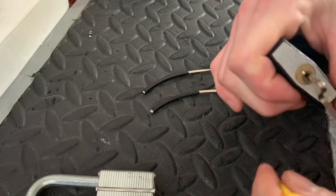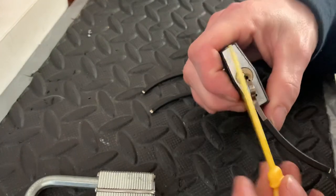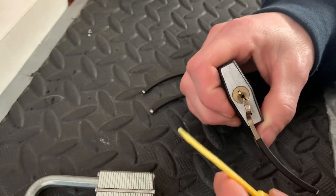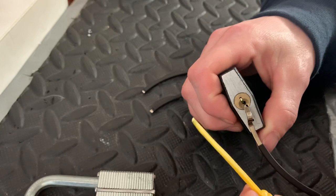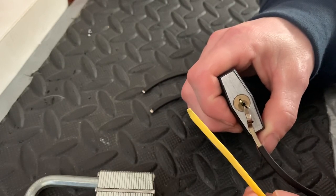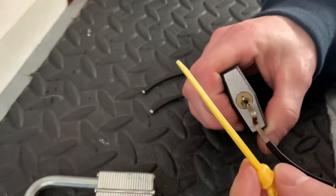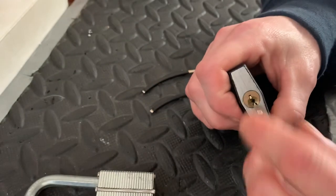Yep — it broke. All right, well, I guess that's the end of that one. I'm sorry about that, folks. I was kind of hoping to demonstrate that this thing actually worked. But I've used it multiple times — I think I got about five picks out of this before the material just finally gave way. It might make a good lockpick in a pinch, but it's not a suitable material to make a lasting pick.